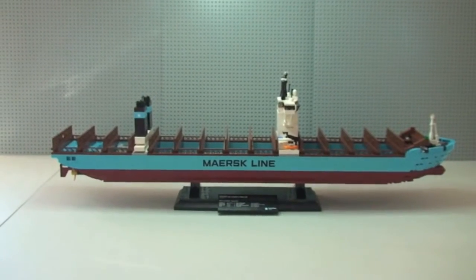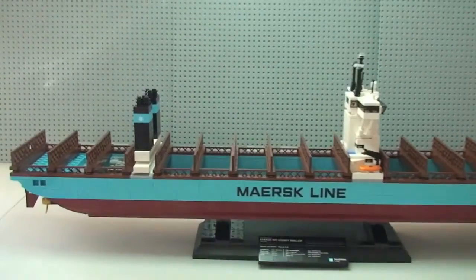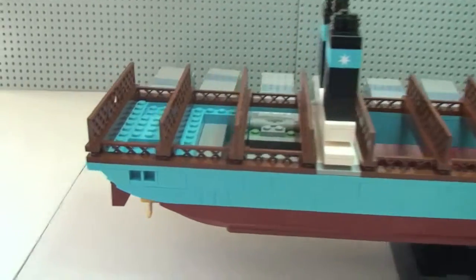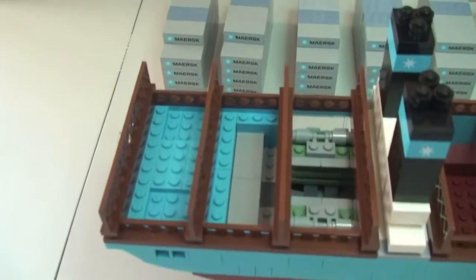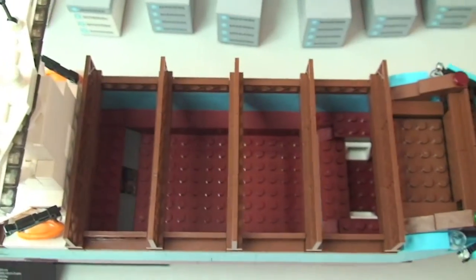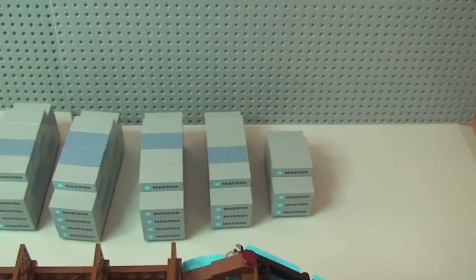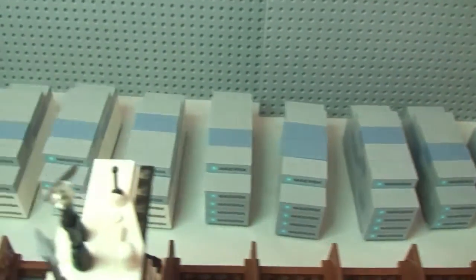There's our view of the container ship now without the containers on it. Moving in closer you can see the engines inside there and the engine detail. You can see just how those containers slot into the ship, and there are all the containers now sat down to the rear of the ship.